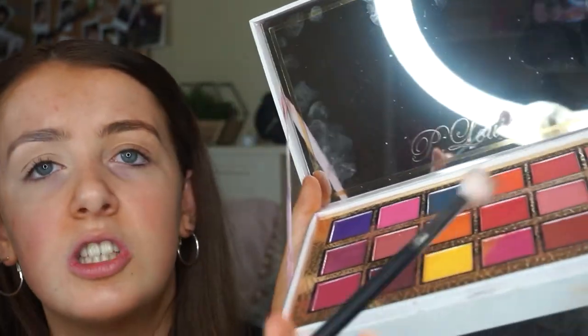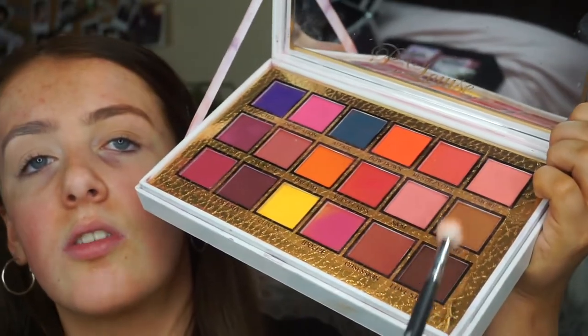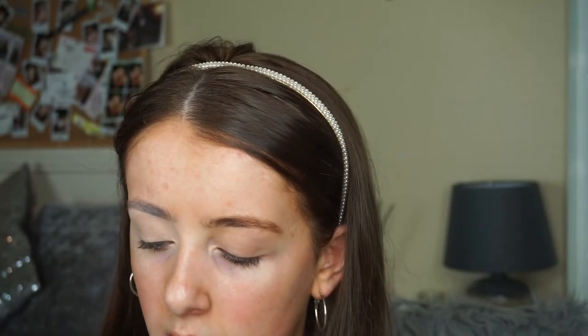Going in with the P-Louis Secret Center palette — this is what it looks like. I never really use any of the colourful shades. The only shades I would really use are these three brownie kind of colours down the corner. But I'm starting off in the centre with this big brush.